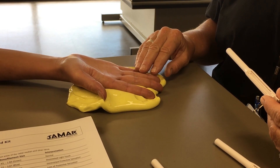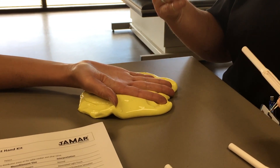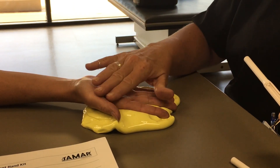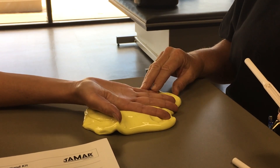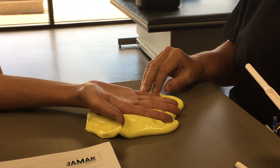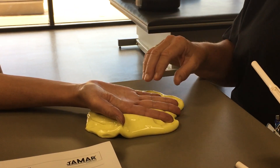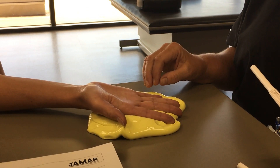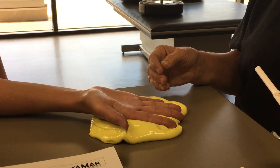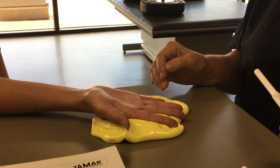Another thing we run into in the hand clinic quite often, and particularly in this part of the country, is highly calloused hands. A lot of our workers have a lot of callous buildup, and they will have trouble feeling the normal 2.83. In that case, with clinical judgment, you just document that they do have a high presence of callous formation.